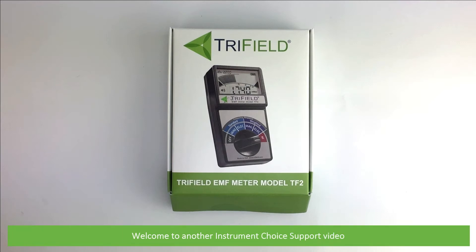Hi and welcome to another Instrument Choice support video. In this video we'll show you what comes in the box with the Tri-Field EMF Meter IC-TF2.